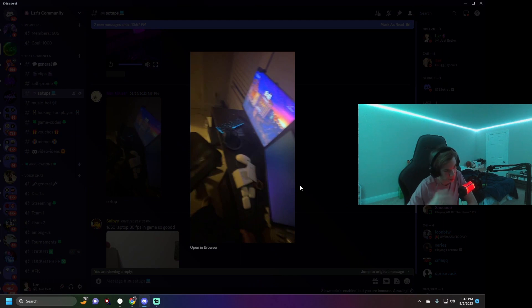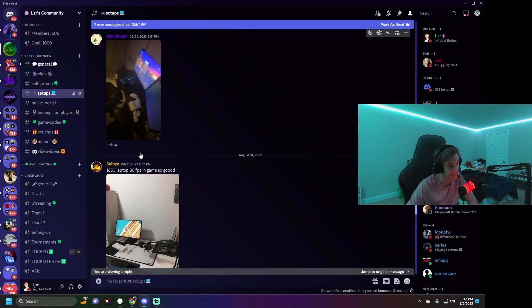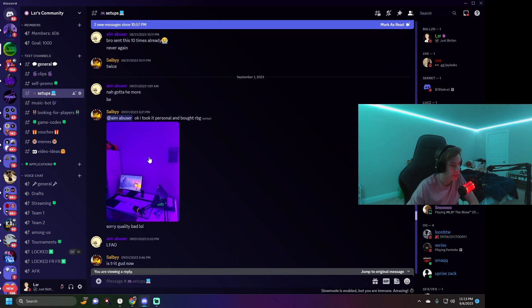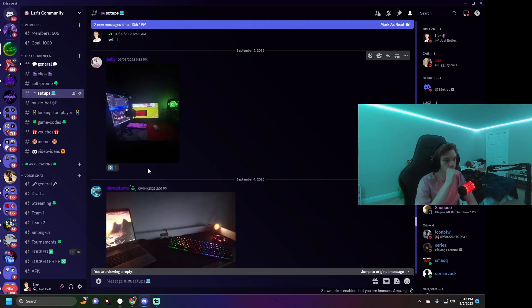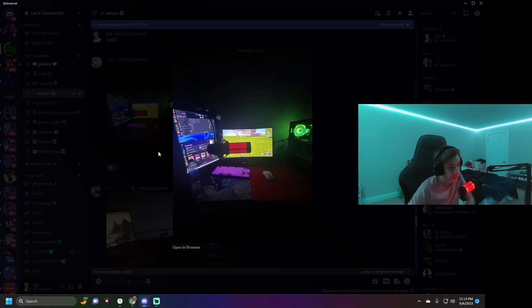Then we have Aim Abuser — one of the guys I play with quite a bit. Pretty basic setup, no room to do anything. I'd give it about a 2 out of 10 — very weird setup. Then Salby again with the lights off. Then my boy Pally — I've been playing ranked with him. Green theme which is my favorite color, two monitors, the Clicks mouse pad. Looks like a MacBook mouse. I'd give this a 6 out of 10 — pretty decent setup.